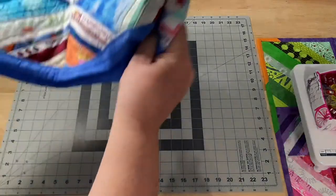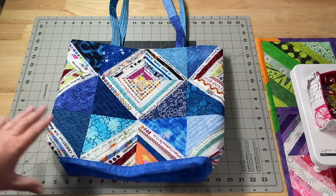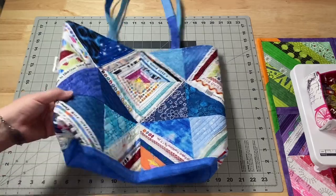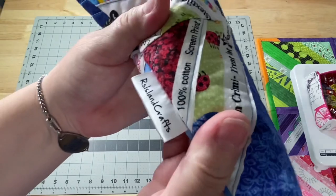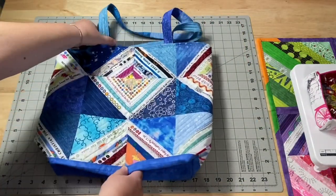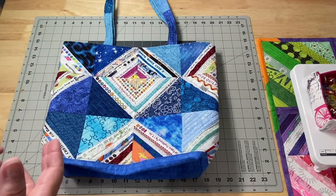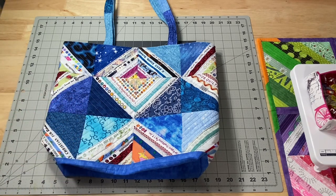Of course, I worked on another tote this weekend. I actually started this on Saturday morning and showed you a few of the blocks — I wasn't sure what my layout was going to be when we went live on Saturday. I finished it up Sunday night. I'm so excited! I actually remembered to add my little label there. I used blue fabric from my scrap bin, which is still totally overflowing — I did not put a dent in it whatsoever.